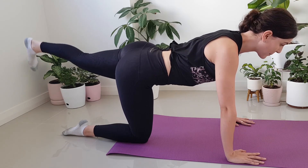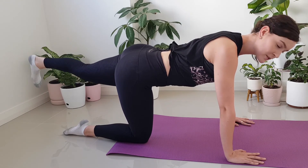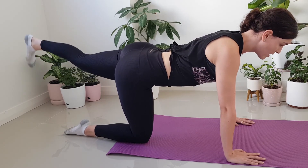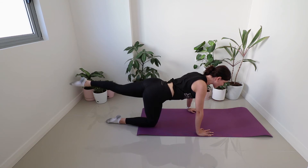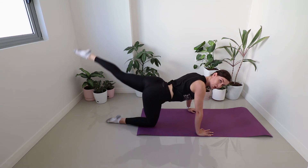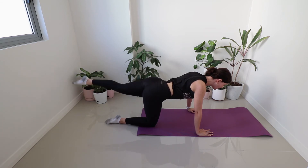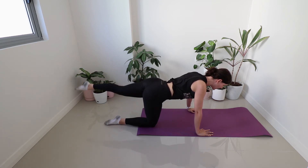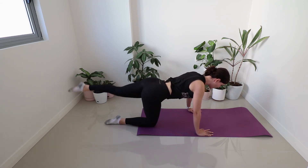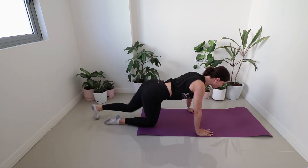Flex the foot, pulse it up — up, up. Really thinking about that left glute now. Squeezing as you pulse. We're not trying to get height, we're trying to get length. Now, pointing the toe, little circles around. If we start to take it up too high, we start dipping into the back. So as long as you're holding the hips still, you can take it up a little bit higher. Reverse that circle, take it back the other way. Three, two, one. Bring it back in.